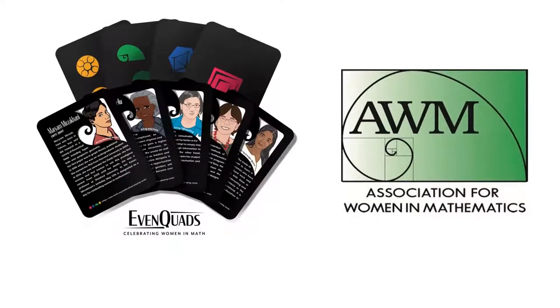Introducing Even Quads — this 5-in-1 deck was created to celebrate the 50th anniversary of the Association for Women in Mathematics. Each card features a notable woman mathematician on one side, and symbols representing one of four mathematical organizations on the other.